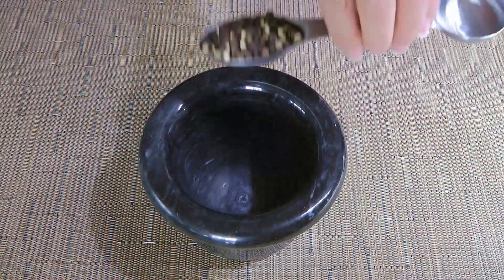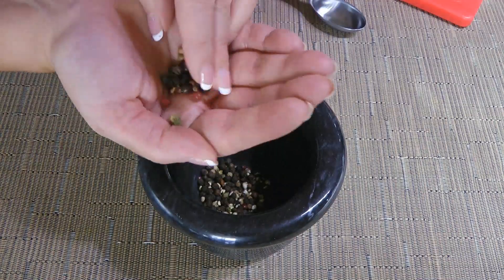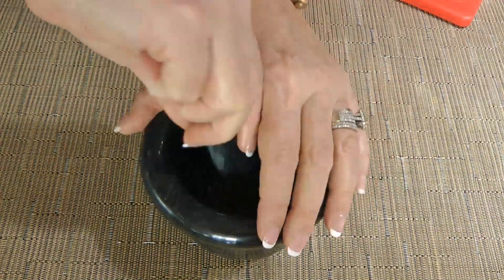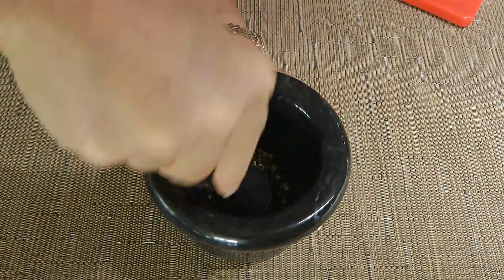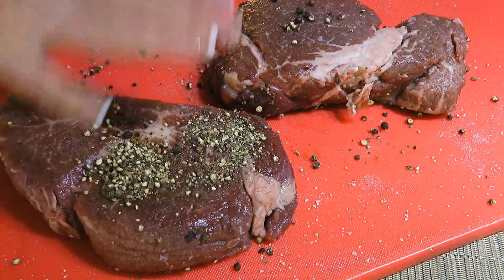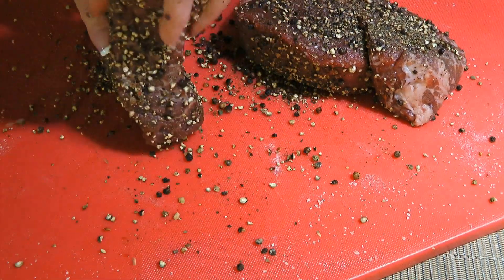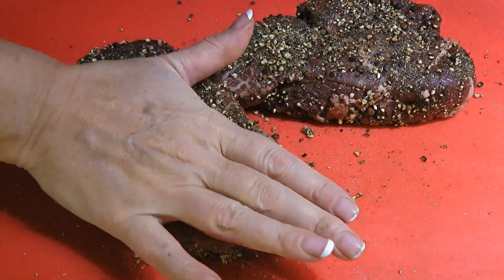Now we'll crush some peppercorns coarsely. The one I use is mixed peppercorns — there's red, white, green and black, I like that! You can use a mortar and pestle like I do here, the bottom of a cast iron pan, or a rolling pin. Next, we'll spread the crushed peppercorns evenly on the meat. Whatever is left on the cutting board, we'll use to coat the edges. I like to gently press down on the peppercorns so they adhere better.